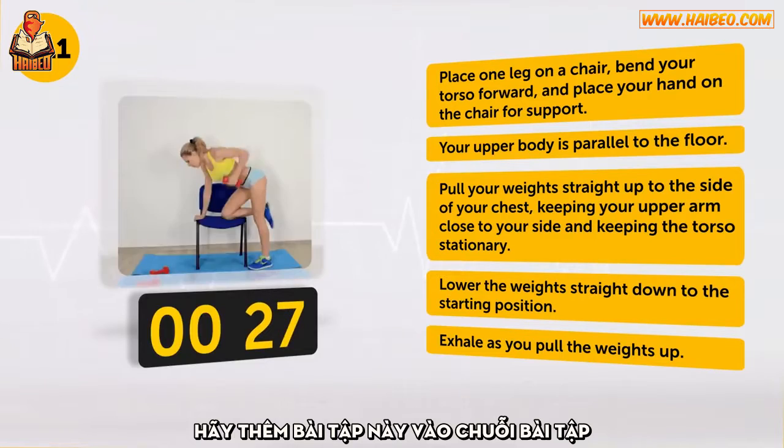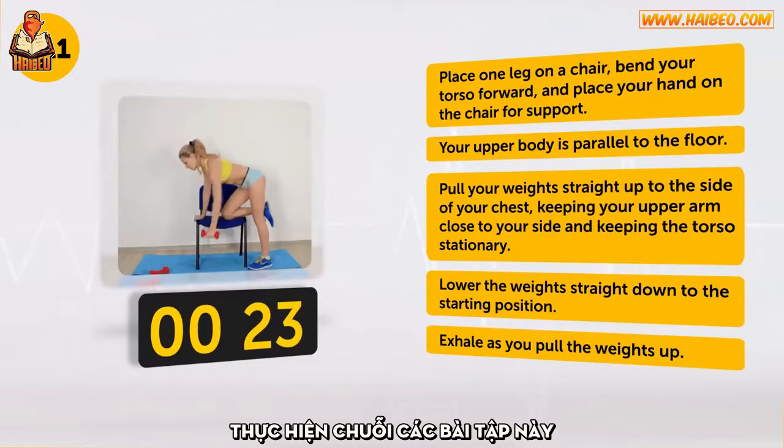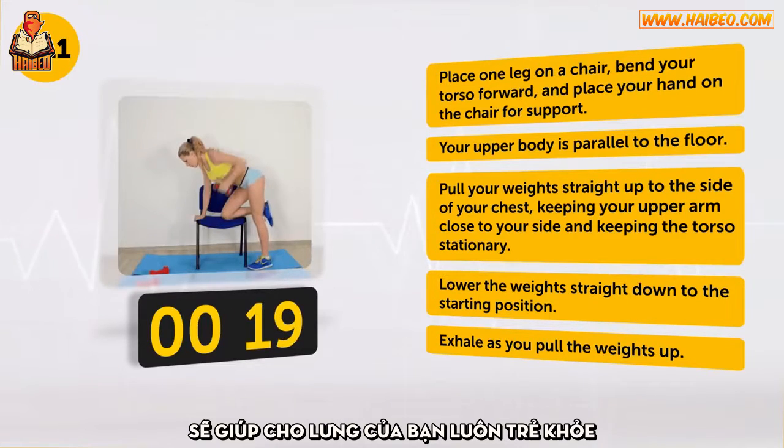Include these exercises in your workout to prevent problems with your spine and posture. Performing this set of exercises, such as dumbbell rows and swings, will keep your back young and healthy.